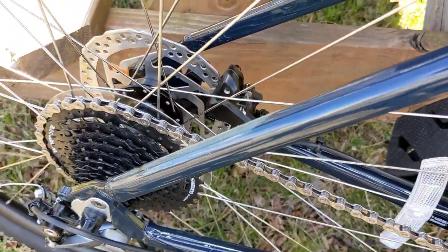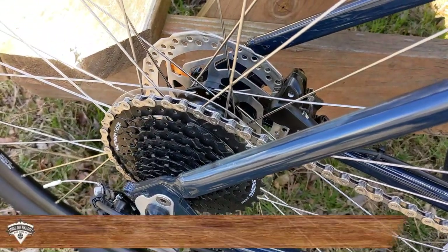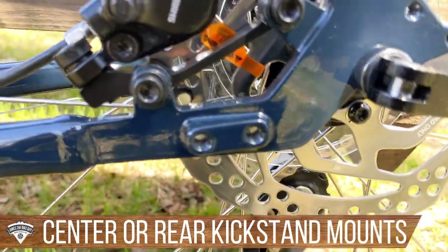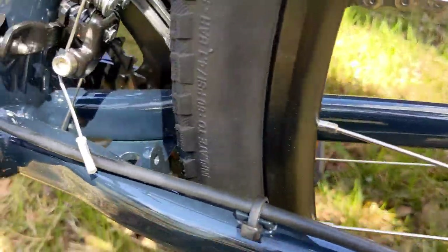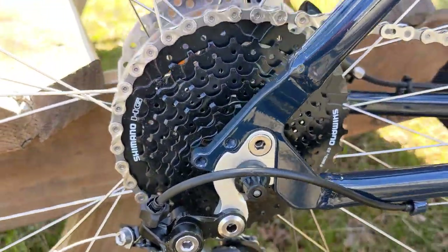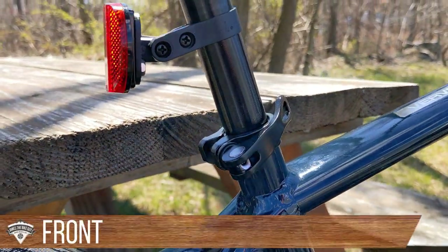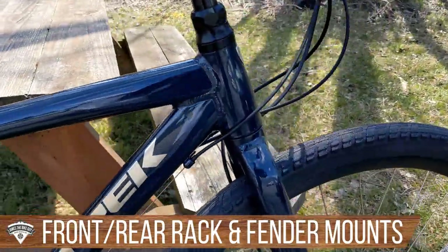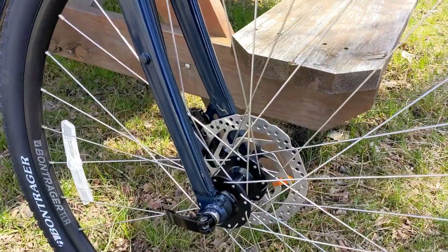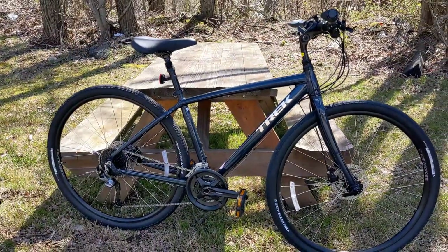Next to the rear disc brake there's a rear-mount kickstand mount, which provides a more stable setup than a traditional kickstand. There's also a front kickstand mount if you prefer that style. The frame has rear rack and fender mounts, a quick-release seatpost collar, and the aluminum fork has front rack and fender mounts as well.